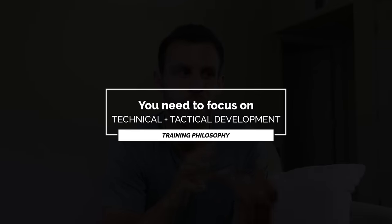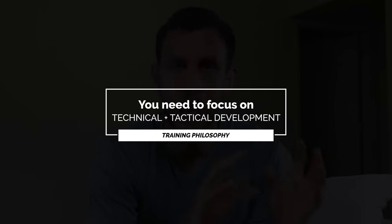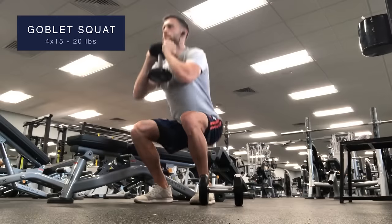Before this video even starts I want to share one of my biggest beliefs when it comes to training — your focus as a soccer player should be on technical and tactical development. However, as a supplement you should also be focusing on your fitness, your strength, and your athleticism. I'm saying this because I don't want any youth or younger players to watch this video and spend all of their free time on improving their fitness while neglecting the actual tactical and technical development of their game.